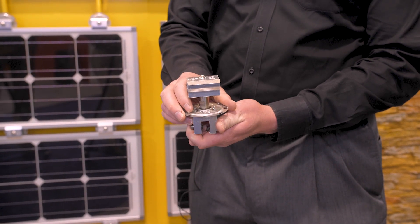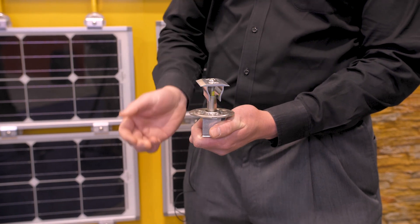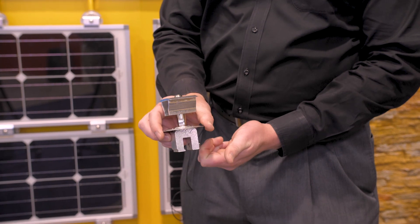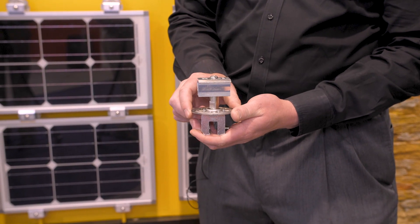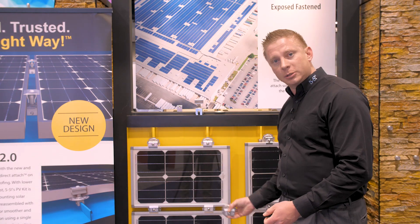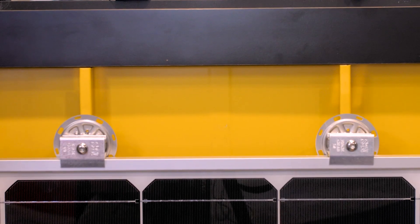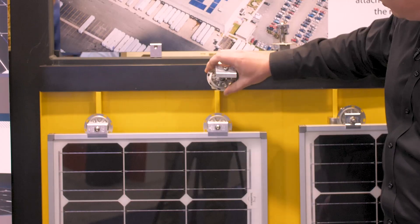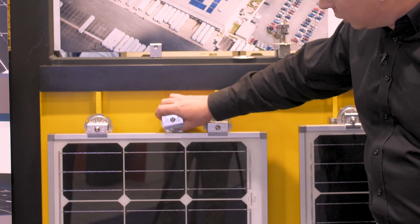The kit comes pre-assembled and is simply attached to the top of the clamp atop the disc. It's driven down from the top and left in the open position. It's then very easy to install — you just set your first row of clamps and set the module in. You then have pre-assembled clamp and PVKit assemblies that go over the seam and slide down onto the module just like this.